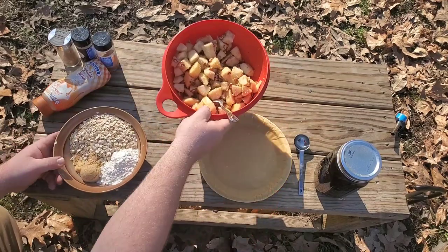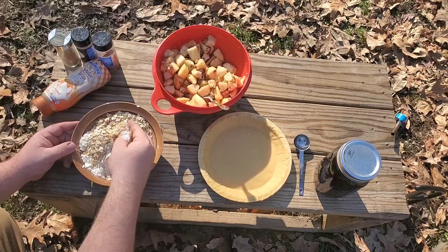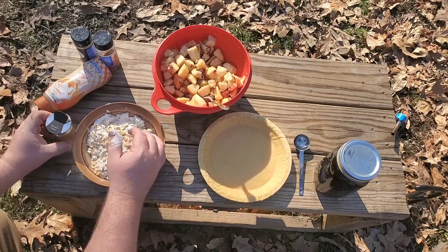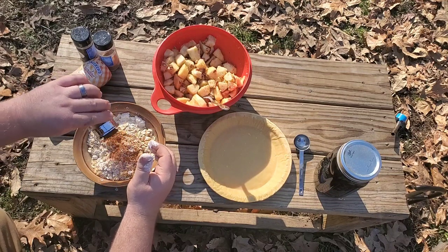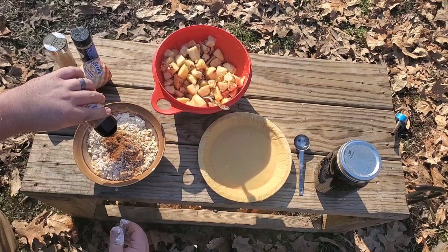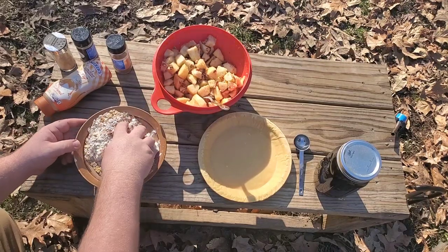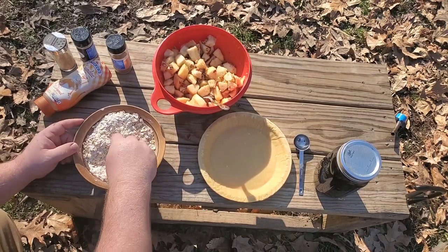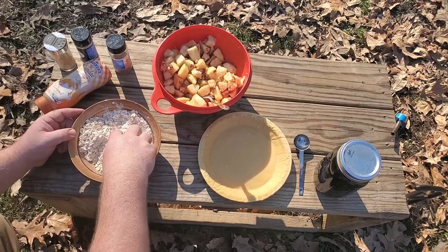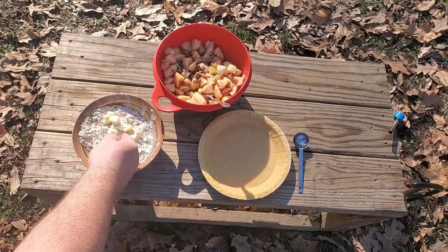Let's set the apple mixture aside and let that macerate for a bit. Now I'm just going to mix up the streusel with my hands — my hands are clean. Make sure you get that brown sugar all mixed up. I think I'm going to add a little bit of cinnamon to this as well — never have too much cinnamon. About a teaspoon, and let's add a little bit of nutmeg, about a teaspoon. Get this mixed up and make sure that brown sugar is incorporated into everything. The final ingredient going into this is some chopped butter — about half a stick, cubed up.